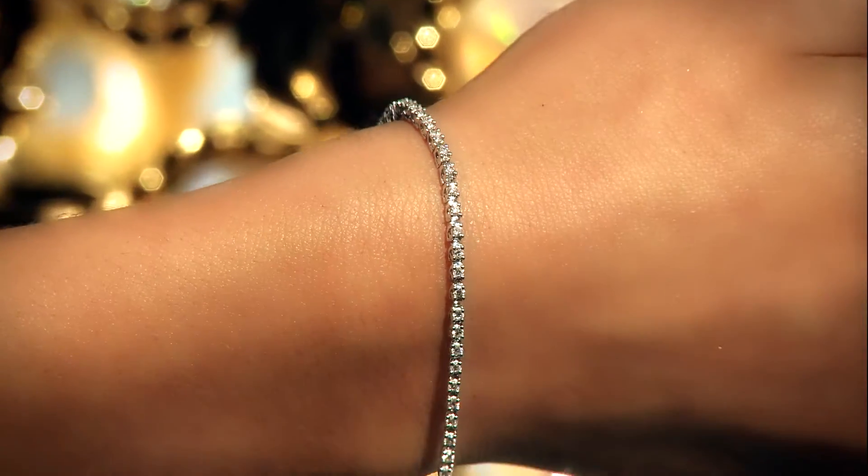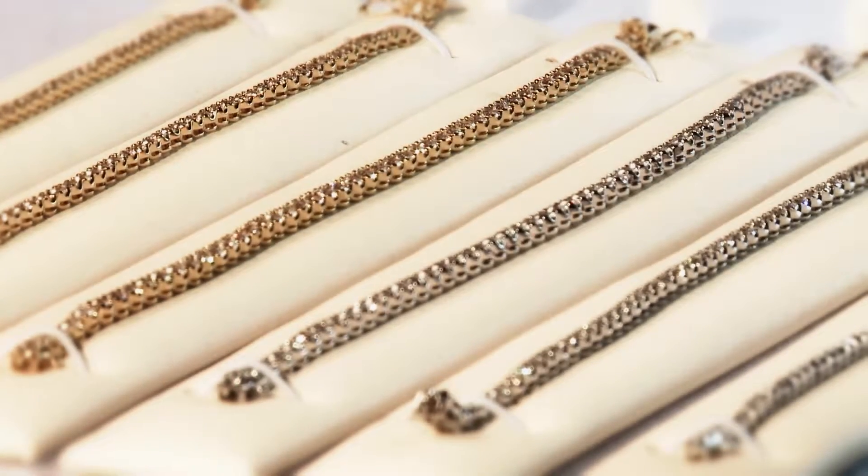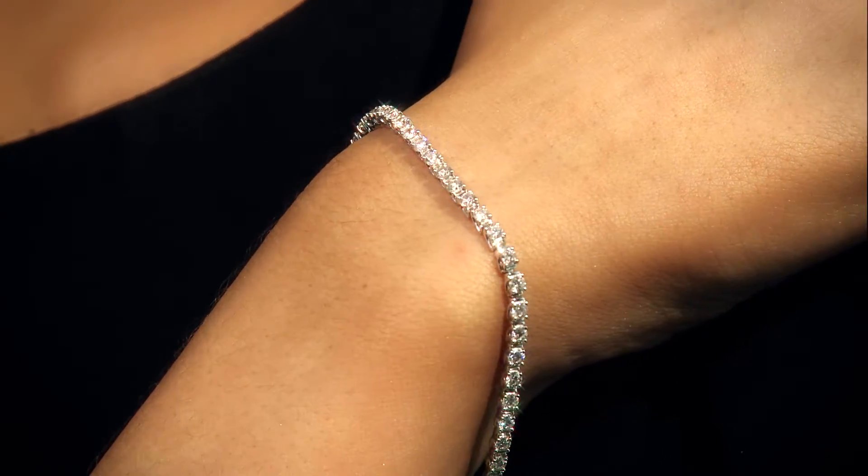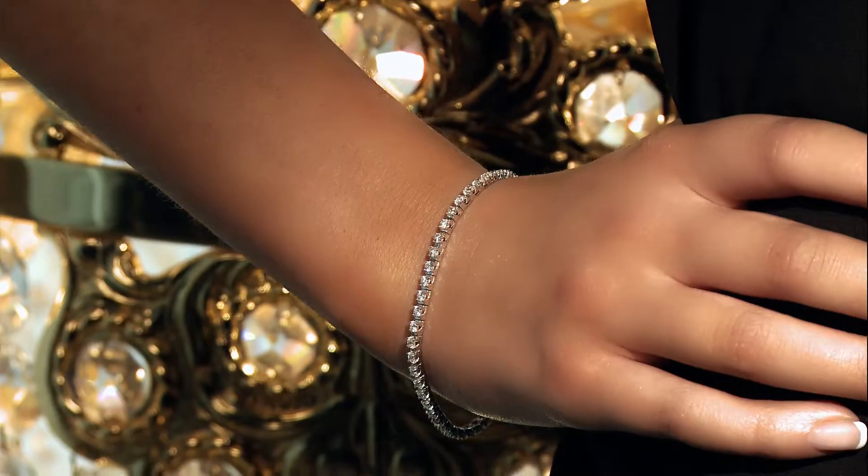Whether in 9 or 18 carat white or yellow gold, for peace of mind it's complemented with a push-to-lock clasp as well as a security clasp, to ensure that the bracelet stays on the wrist.